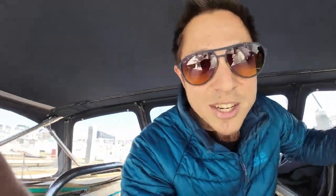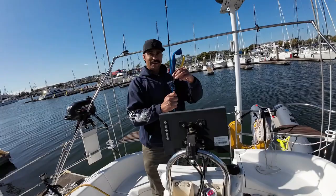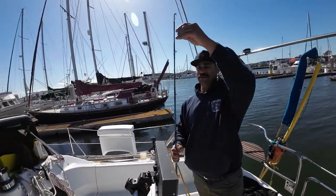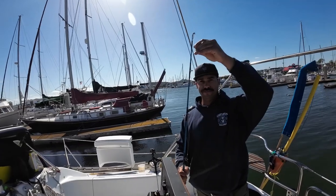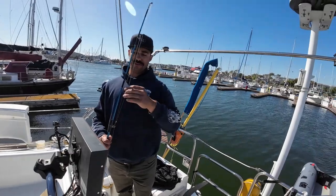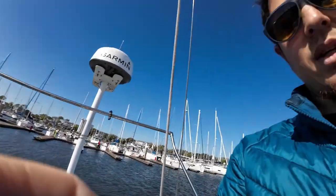We're going fishing because we're hungry. We've got to work on this — weight on top of the hook. We've got to get a bigger weight with a two-foot leader. In the future, that would be more ideal.